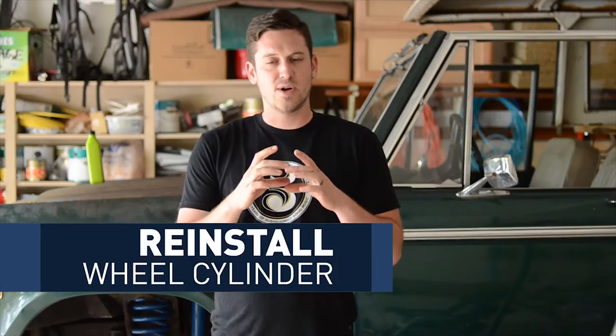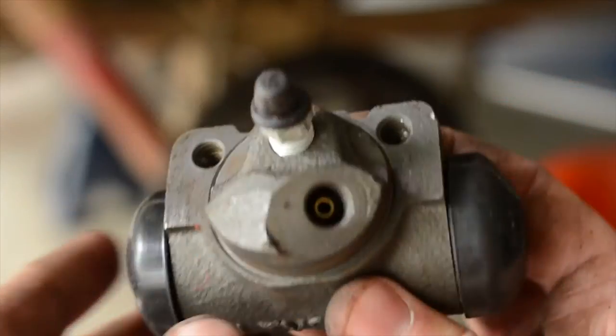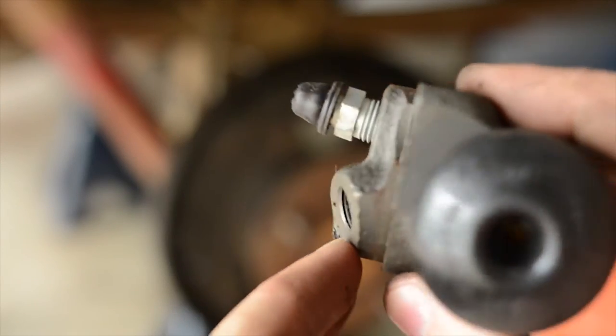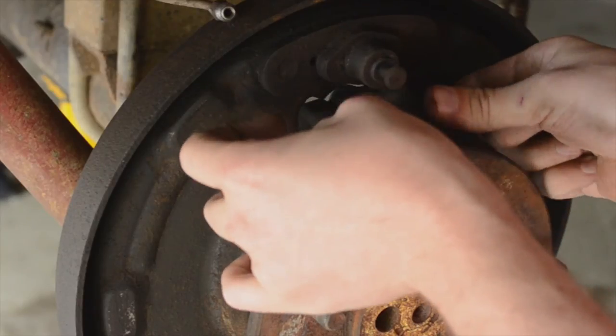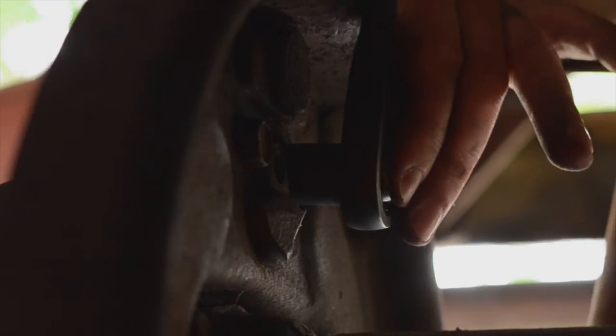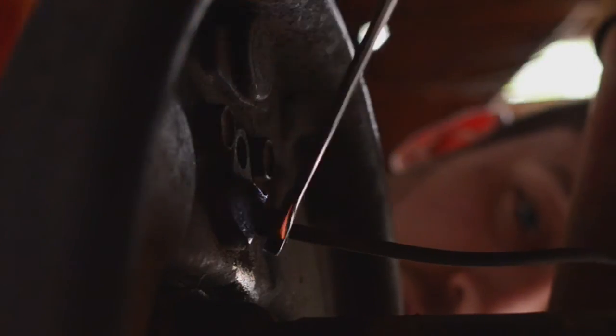Then it's time to put everything back together. Start with the wheel cylinder — the hole for the brake line should point to the back of the vehicle. I had to take the bleeder screw off the wheel cylinder to get it to fit in. Tighten those bolts down, put the brake line on, and then put the bleeder screw back in.